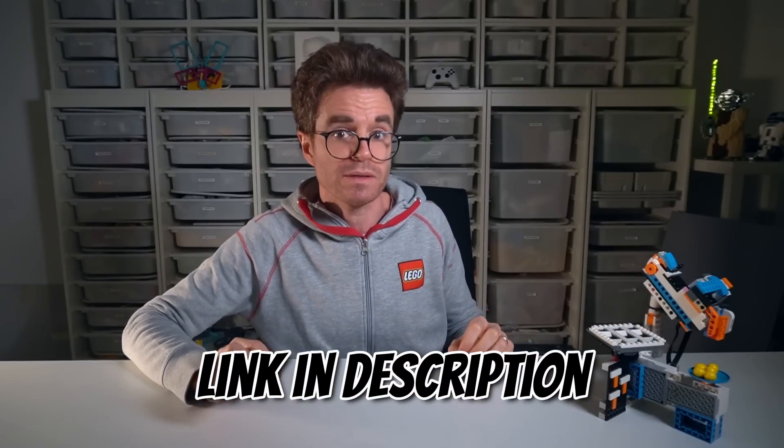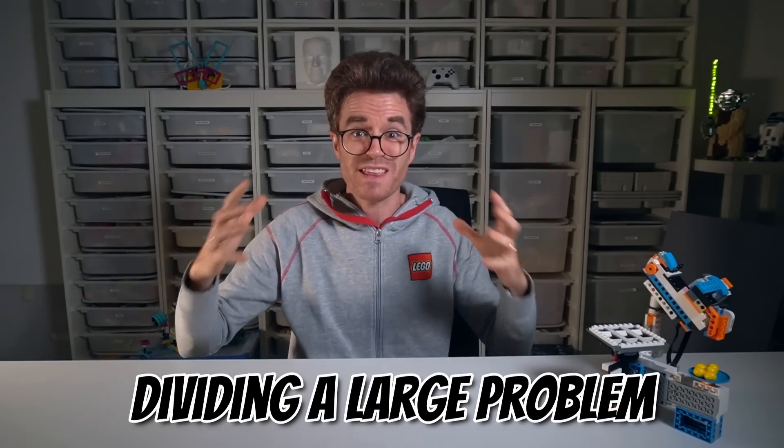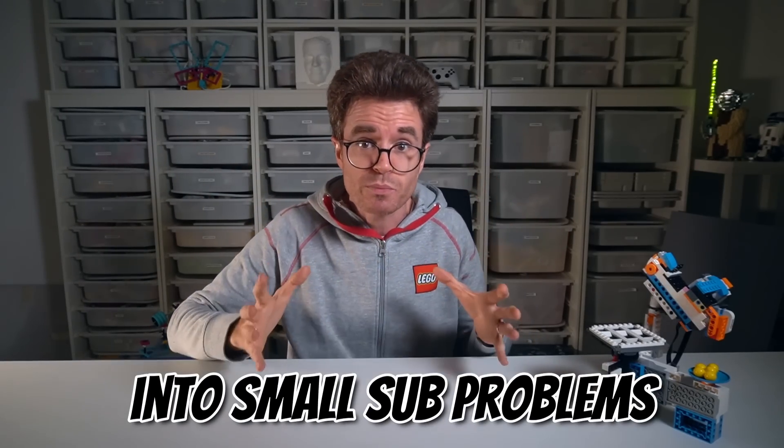Before we finally see this robot in action, let me tell you the secret about how you should approach such a large problem and solve it. The big picture was: let's make a LEGO robot that plays tic-tac-toe and never loses. I took the big problem and divided it into small sub-problems — designing the mechanism to eject one ball at a time, designing the mechanism to scan the board, programming the winning logic, and so on. This approach of dividing a large problem into small sub-problems and conquering each one is called top-down design, and it's one of my most precious secret weapons in LEGO design and engineering.